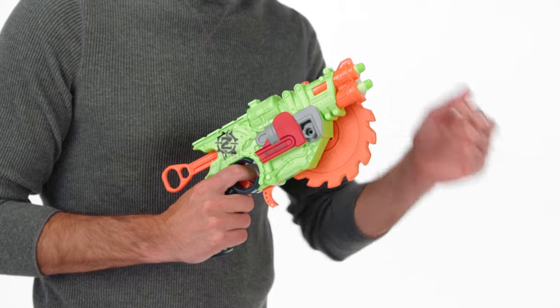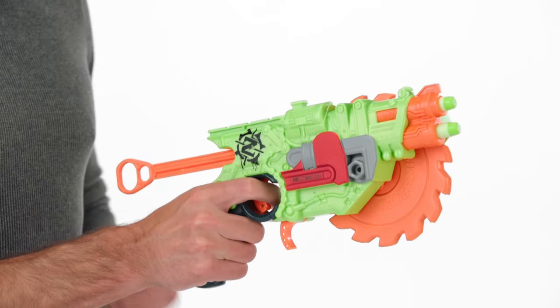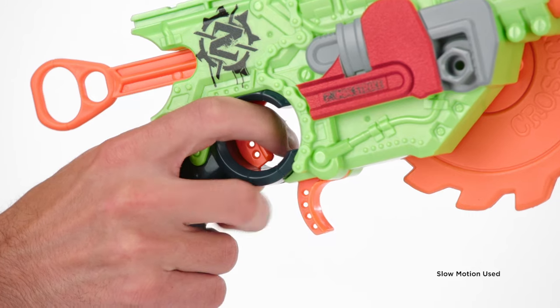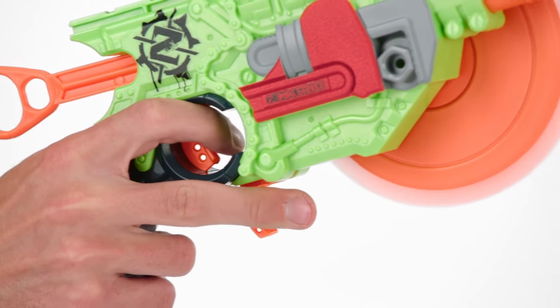Load two darts, cock the blaster, pull the trigger and let your dart fly. When you're out of ammo, squeeze the second trigger to spin the foam saw.